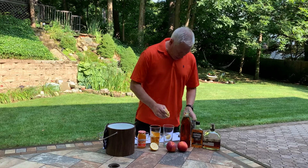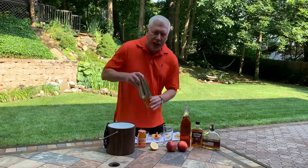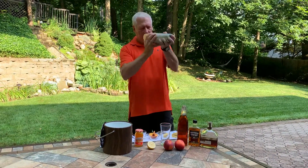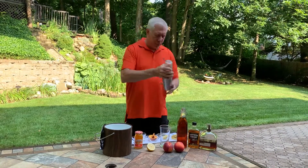This is really coming out nice. Now we're going to go ahead and give that a really good shake. The flavors are mixing up nice.